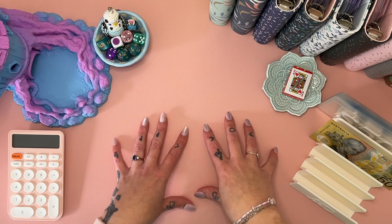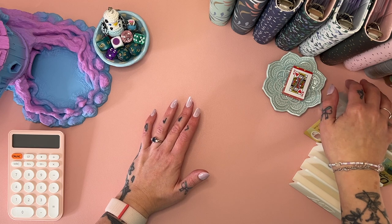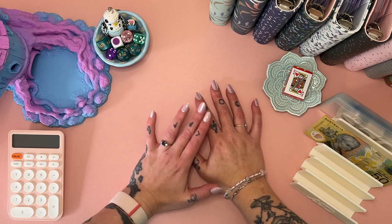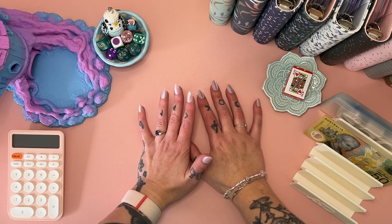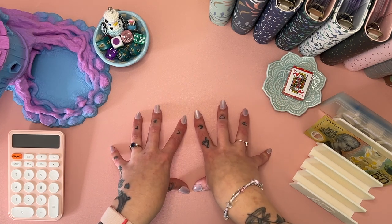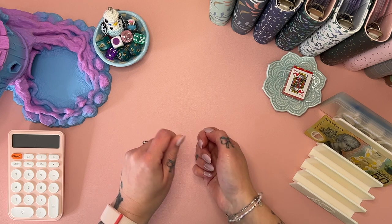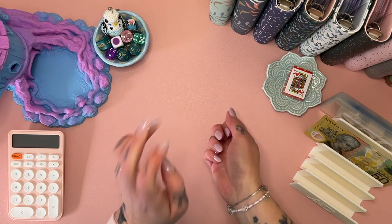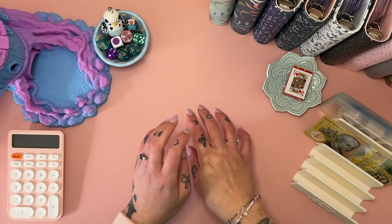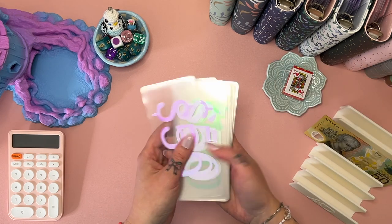Hey hey hey, welcome if you are new, or welcome back if you have been here before. I'm Freya and this is Budgie Budgets. Today we are going to do, as quickly as I can because I don't want this to be a really long video, a cash condensing of my binders. I'm not gonna lie, this is mostly because I don't want to go to the bank this week if I don't have to. I've just got a really busy week on, so if I can avoid having to go and do that, that would be awesome. So what we're going to do is condense as much cash as we can back to bank using my placeholders.